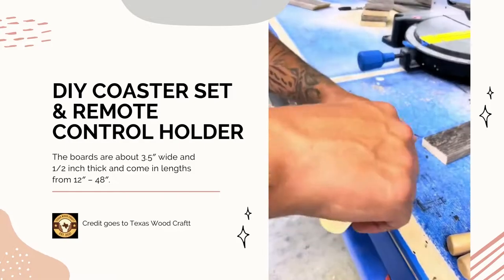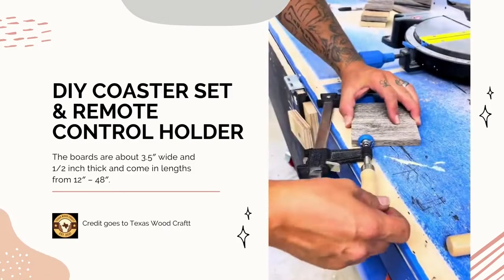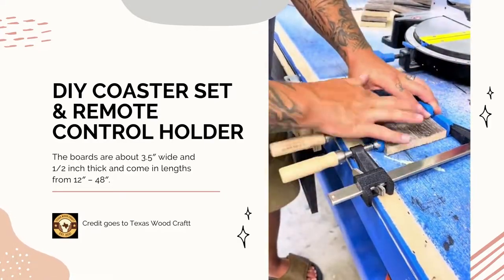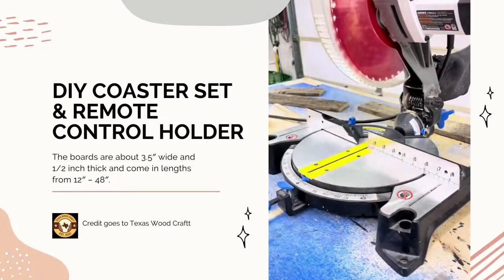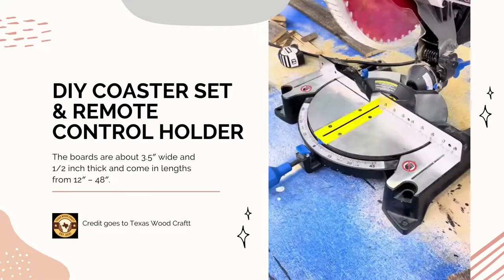The tools I'm using: you can see a Rigid table saw, I'm using the 10-inch Hart Tools miter saw, also the Hart Tools 18-gauge 2-inch brad nailer, the gripper, and Hart Tool clamps. The glue I'm using is Titebond II.